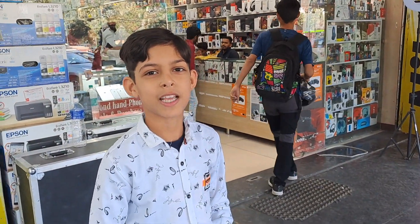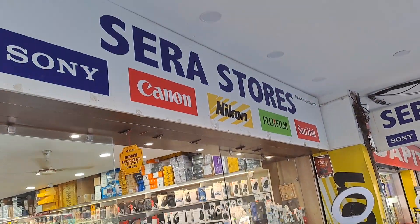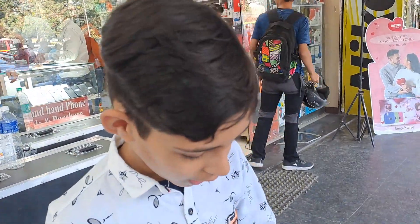Hi everybody, welcome back to my channel today. I am at sale stores in the world, and today I bought some camera equipment.